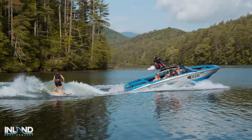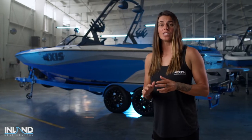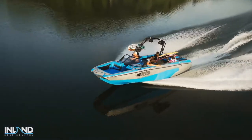The all-new Axis A225 takes mid-sized wake boats to a whole new level. If you are a fan of the A22, I guarantee you're going to love the A225 even more. Be sure to head over to AXISwake.com or contact your local dealer to custom build your A225. I'm Bec Gange and I'll see you on the water.